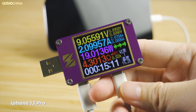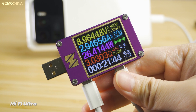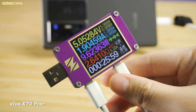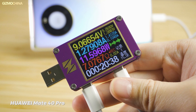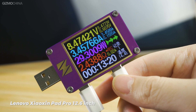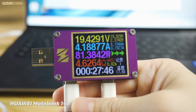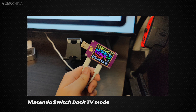We tested a few devices for charging. The iPhone 13 Pro can be activated to the highest power of up to 18W. The Mi 11 Ultra can reach up to 26W. The Vivo X70 Pro Plus can reach up to 10W. The Huawei Mate 40 Pro can reach up to 12W. The iPhone 7 can reach up to 5W. The Lenovo Xiaoxin Pad Pro 12.6-inch tablet can reach up to 30W. The Huawei MateBook 14s can reach up to 80W, meaning it is also possible to charge office laptops at full power. The Nintendo Switch is also capable of activating Dock TV mode with it.